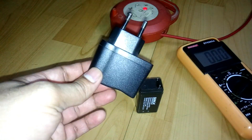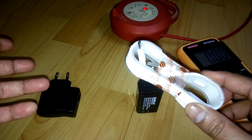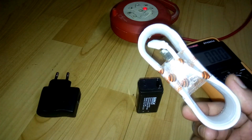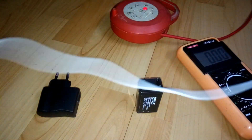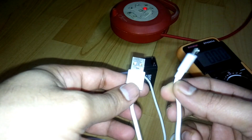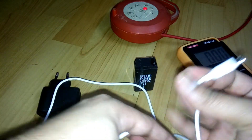What you need to buy is a very cheap USB to micro USB cable. It's very cheap — it cost me 25 INR, that's less than half a dollar. One side is USB and the other side is a micro USB connector. You need the USB side to connect to the charger.